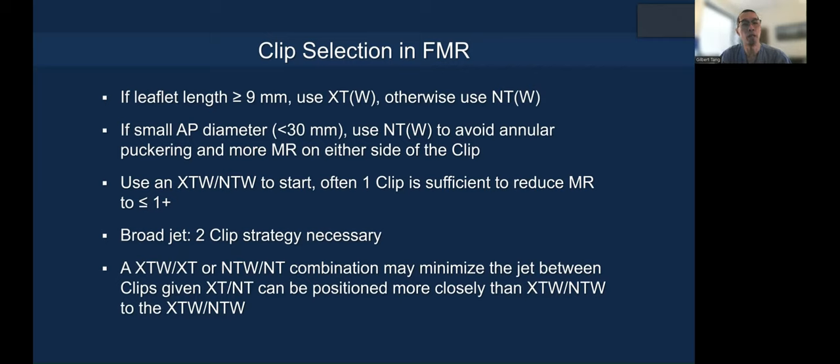If the annular AP dimensions are small — less than 30mm — I would also consider using the NTW or NT to avoid annular puckering and more MR on either side of the clip. I usually use an XTW or NTW to start; often one clip is sufficient to reduce the MR to 1-plus or better.